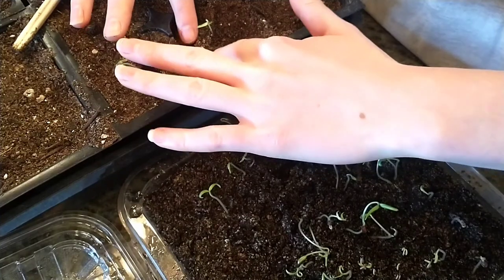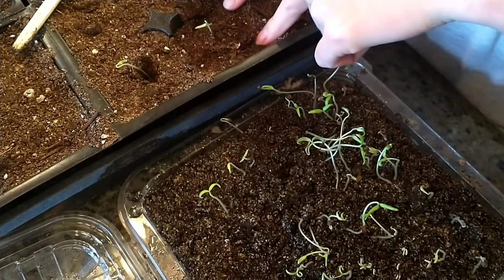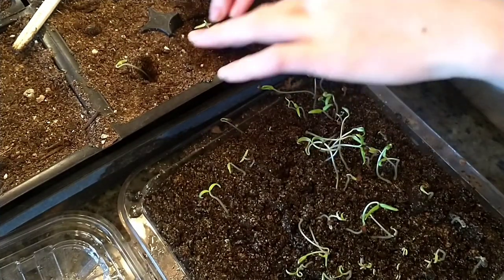Press the soil around the stem — air pockets are bad. You want to give the stem all the stability of the soil.